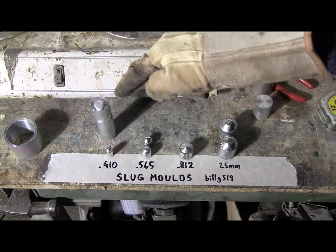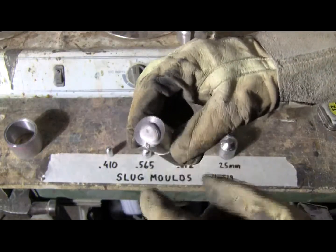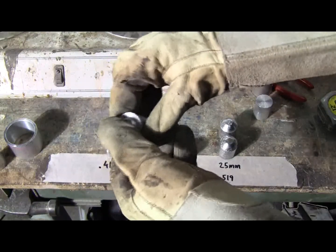And the 410, which I poured a little too much lead into. But that can be cut off — the excess. The slug will be fine.